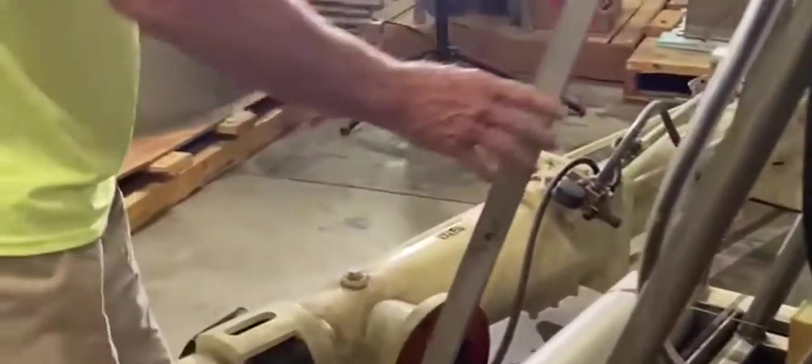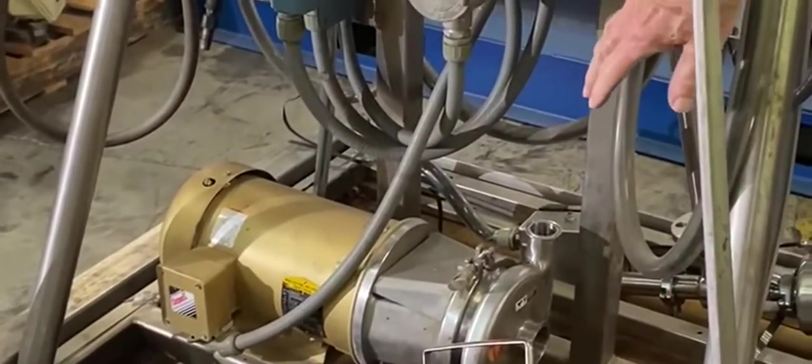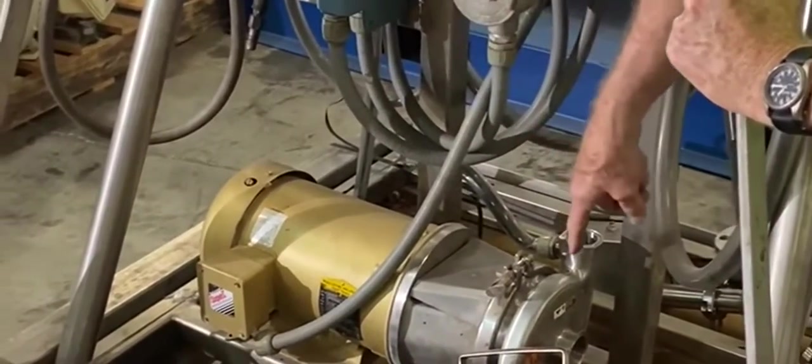And then you have a 10 horsepower pump right here — stainless, food grade. This came out of a food plant; it was filling drums of vanilla — liquid vanilla, believe it or not. But anyway, that's a centrifugal pump right there.